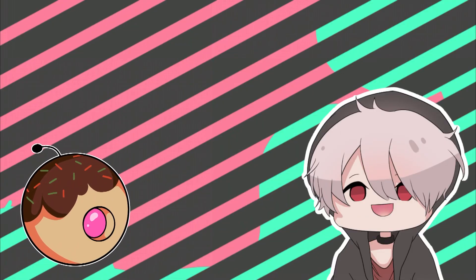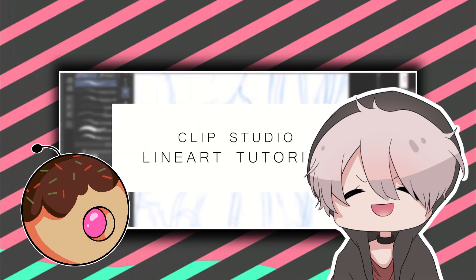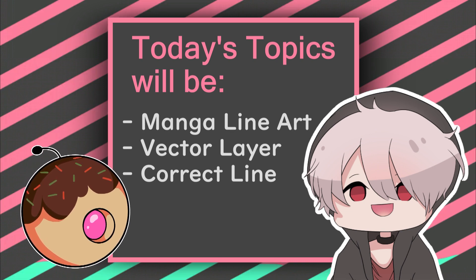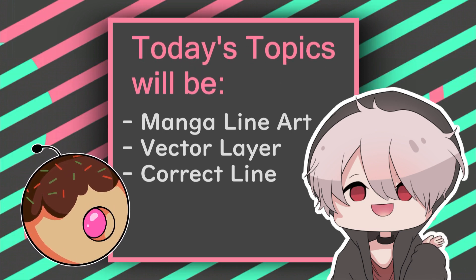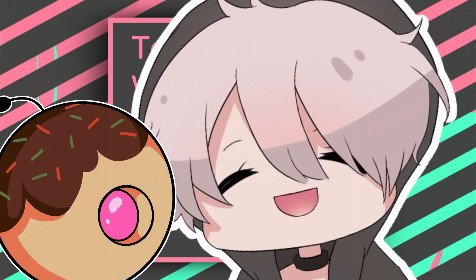Welcome back to another monthly tip for Clip Studio Paint. Today is going to be a little bit of an update of an older tip I made on the lineart process. Since then I've learned a lot about Clip Studio Paint as a program and a lot more about vector layers and the more hidden sub-tools that you have at your disposal to improve your overall lineart process and quicken a lot of the steps in between. Without further ado, let's get started.